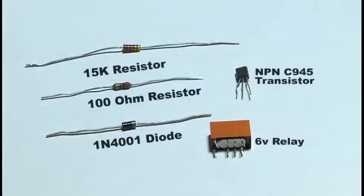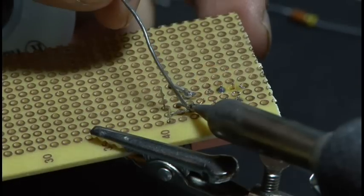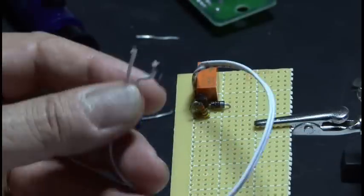Now it's time to build the circuit, and it's based on just five components. Here's the schematic for how I built the circuit. Basically, here's how it works: when the light to the photo cell is disrupted, it triggers the 6-volt relay, which in turn triggers a switch for our transmitter.